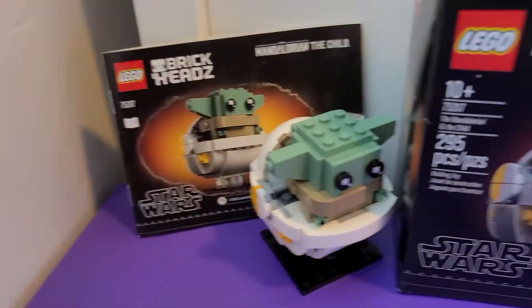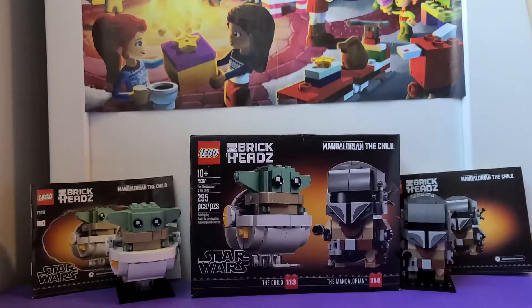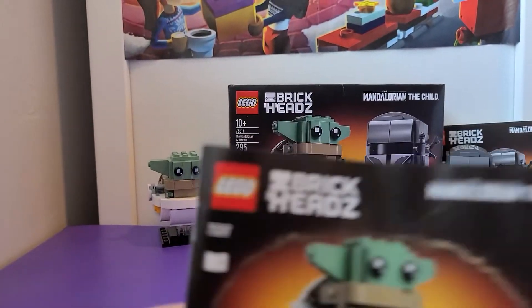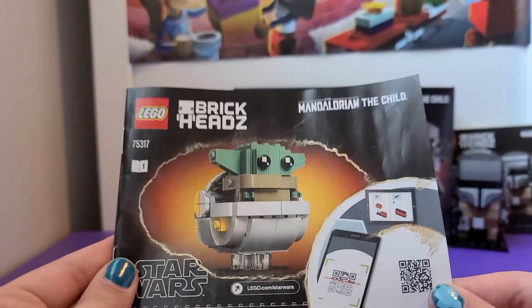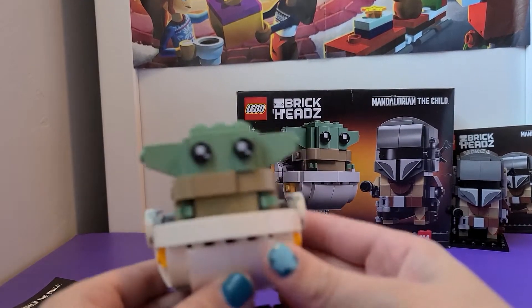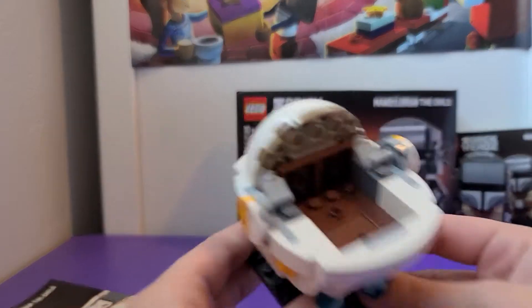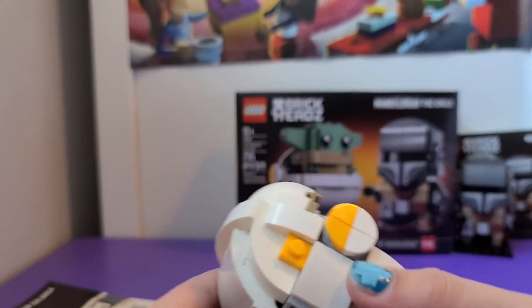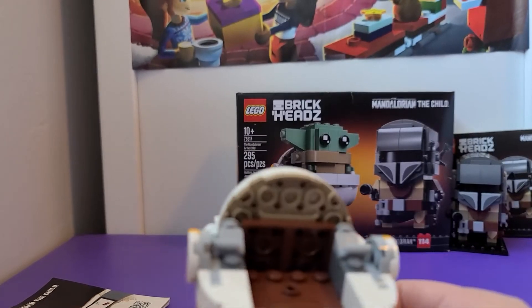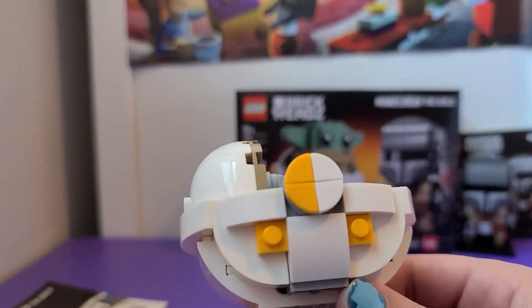I'm gonna start with Baby Yoda, and here are his instructions. Here he is — he's in the whole movie pretty much. It's pretty cute because it's like tiny and it looks almost exactly the same.